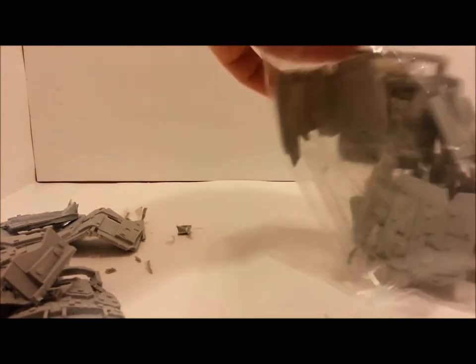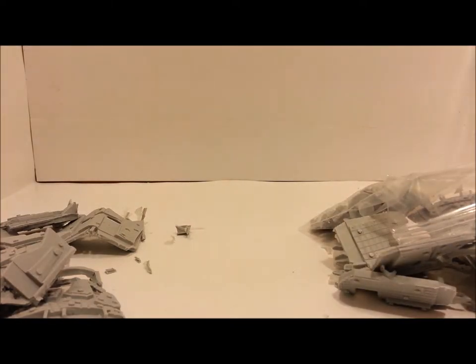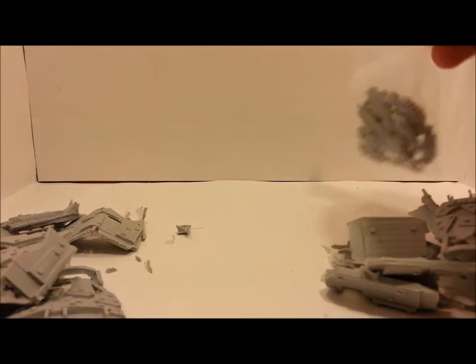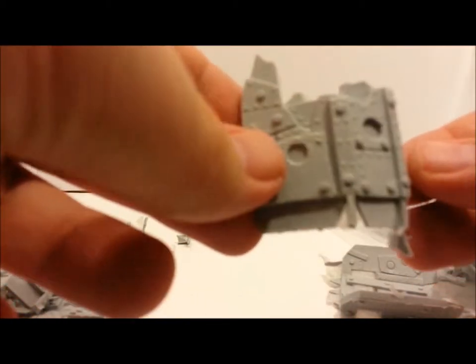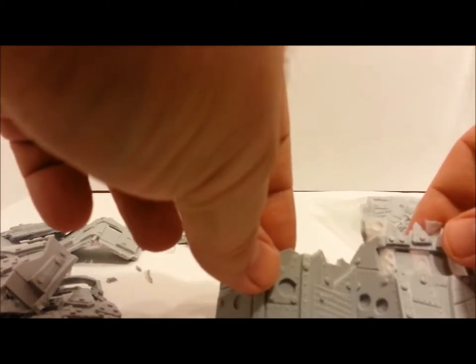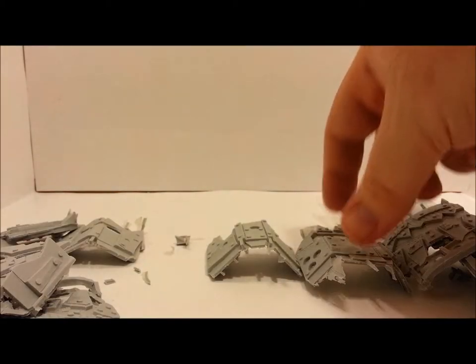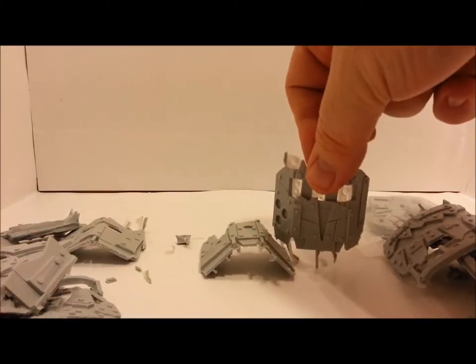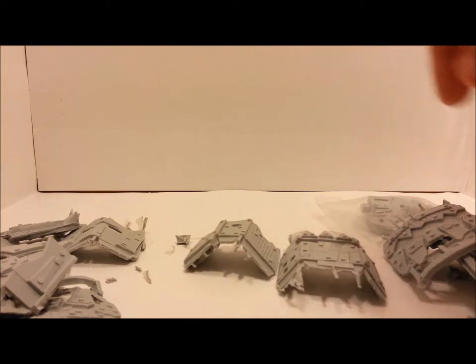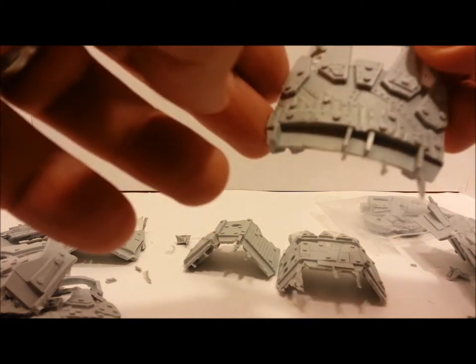All right, here's the second zip-lock bag with the other half of all the goodies he sends you. In here you can see we've got some more wall, some more pieces — same as before. You can see the flash on them that you'll have to trim up. Have yourself a nice sharp X-Acto knife and you'll be in good shape.